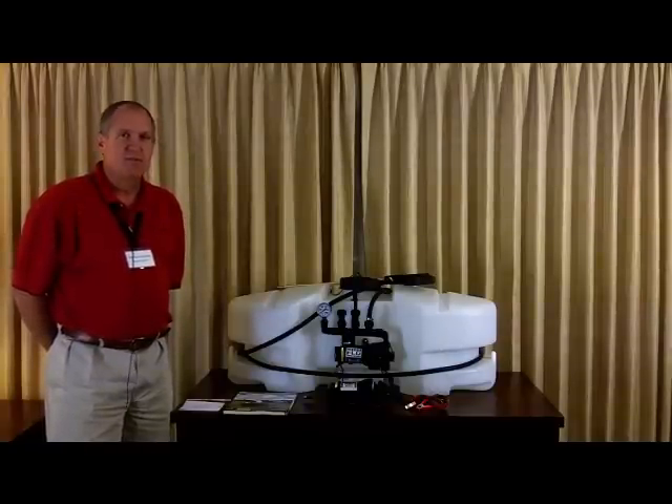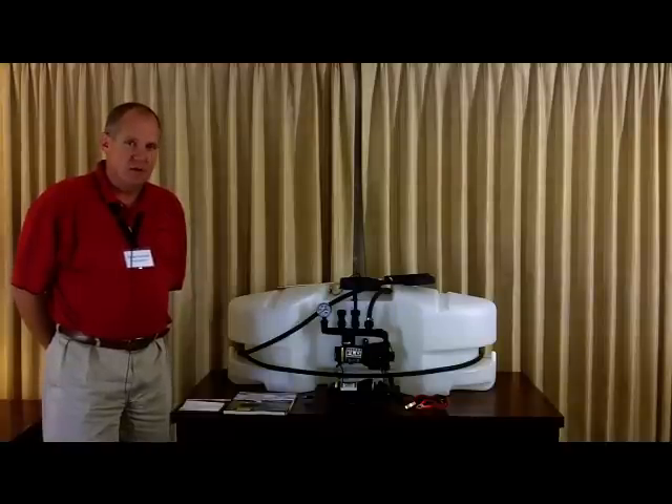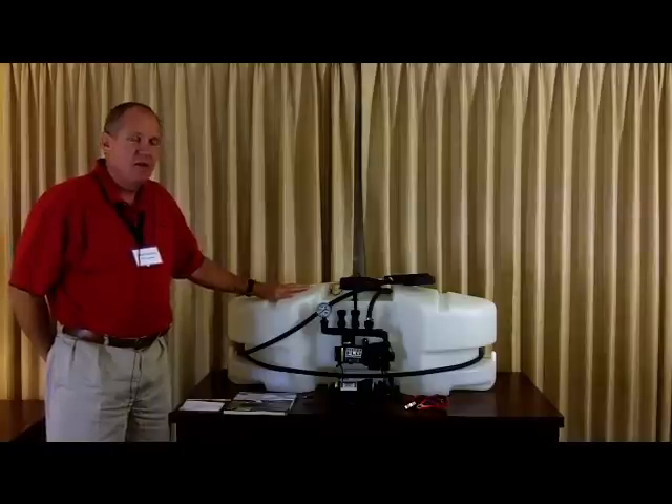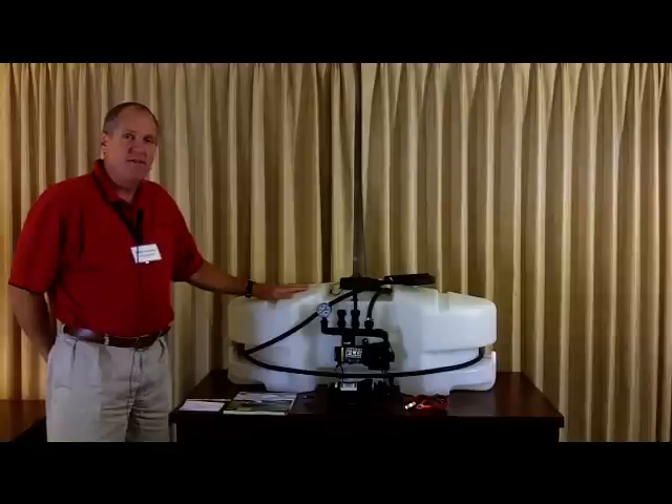In the Cisco system, we stock four different units: there's a 15-gallon spot sprayer, the 30-gallon spot sprayer that I have right here, a 30-gallon trailer sprayer, and a 5-gallon utility sprayer.